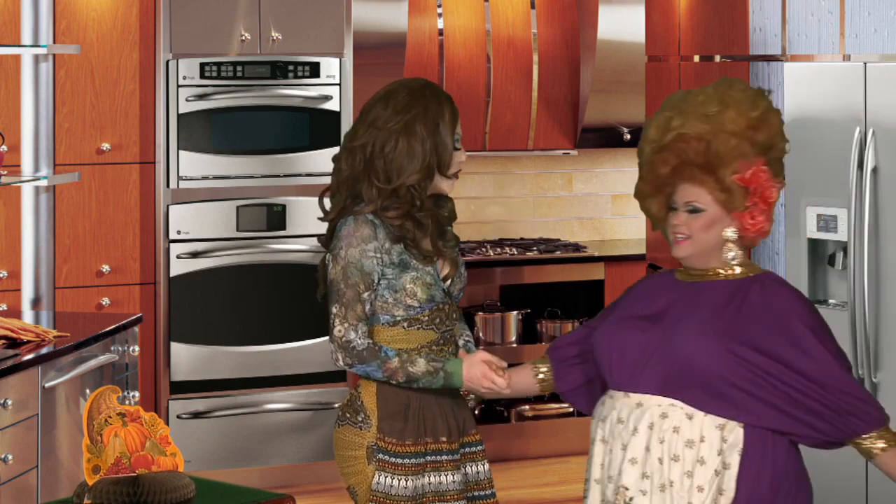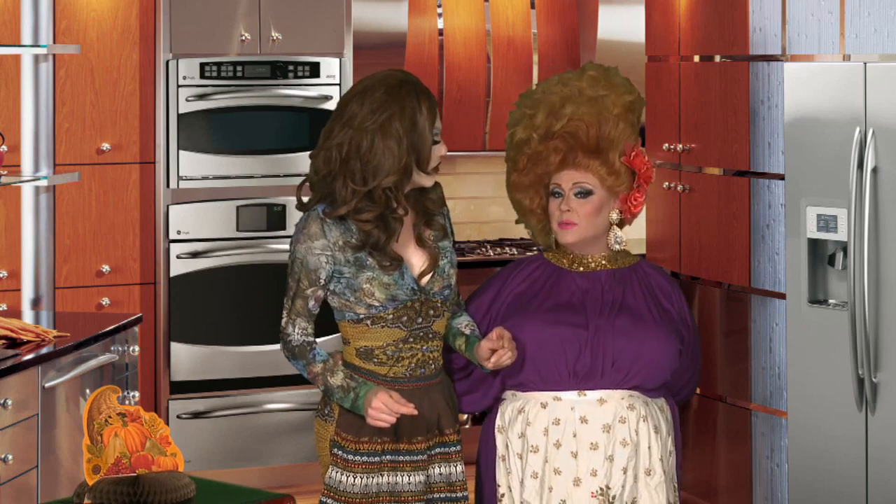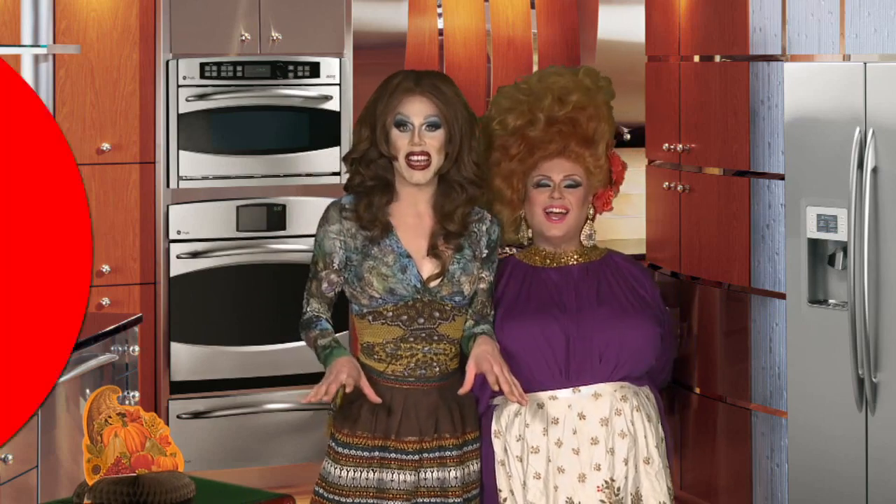Hey Sharon! Hey girl. You look fat, you look fabulous, but most importantly you look famished. I'm starving. I think we should get to cooking. Let's dive right in.